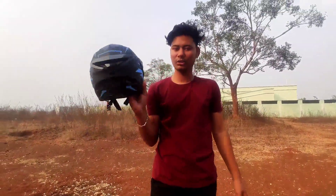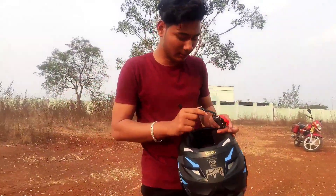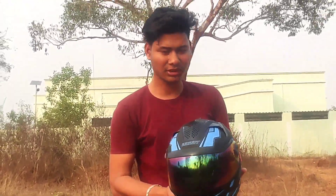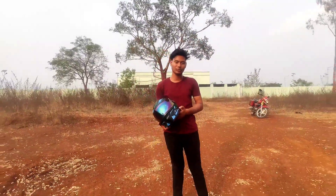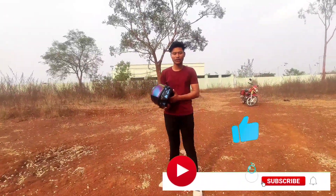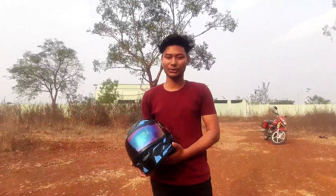This is the final look of the helmet. This is the normal helmet. We have ordered it. If you like this, please comment and subscribe to our channel. This is the next vlog — let's go.